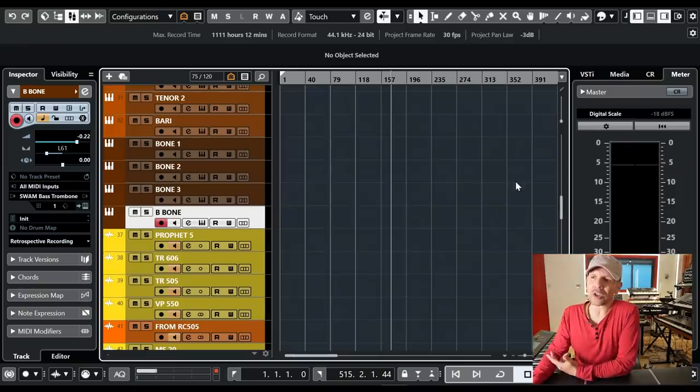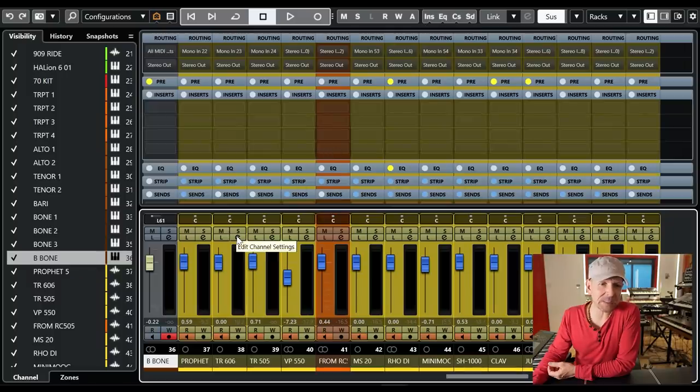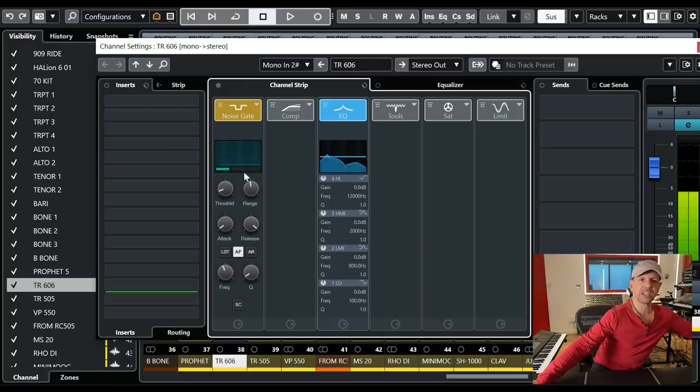Because it runs on Cubase, every time I set up a new channel I can press a button and on the channel strip there's a noise gate. For example, this is the 606 — the gates are open or closed. This means the entire system is silent. I've got 72 inputs and the whole system is completely silent. I love analog desks, but being able to have 72 inputs and no noise — that's a game changer.